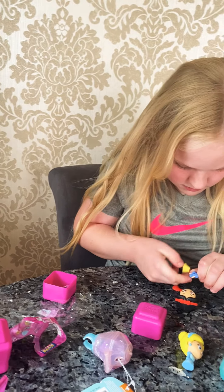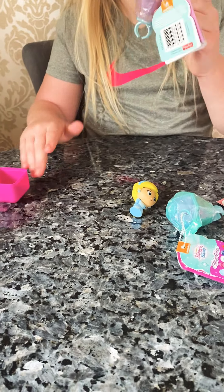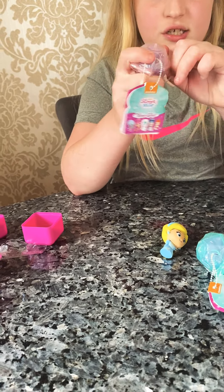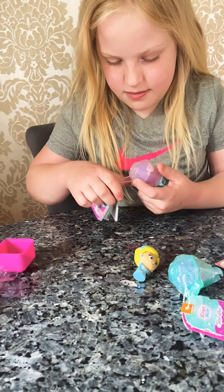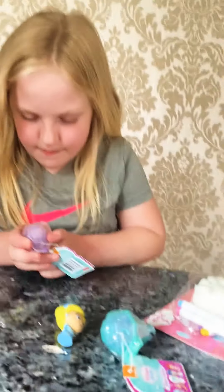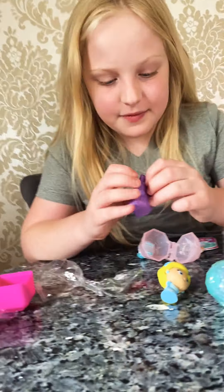Hi guys, welcome back to my channel! Today I'm going to be opening up these Shimmer and Shine Teeny Genies, and then I'm going to open up these 3D puzzle erasers. Also today I'm going to color this dinosaur squishy like in this video, and then I'm going to color it off camera and show you in my next video what I did. So let's get unboxing - first I'm going to open this 3D puzzle eraser.